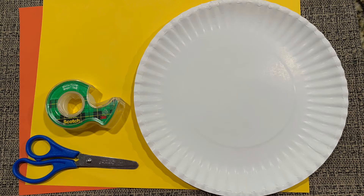You'll need a paper plate, scissors, two colors of construction paper, and some tape.